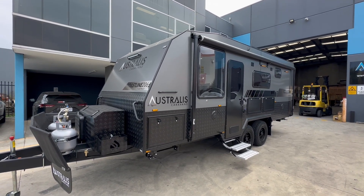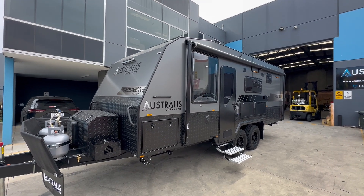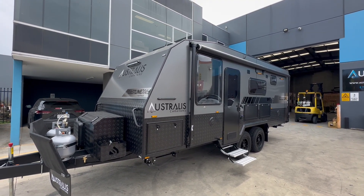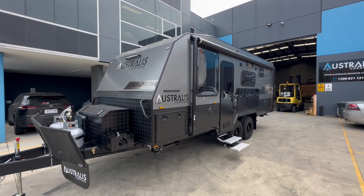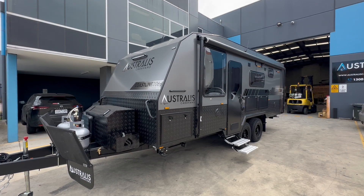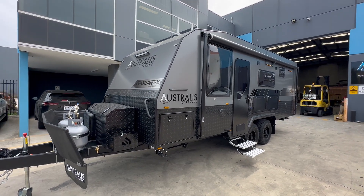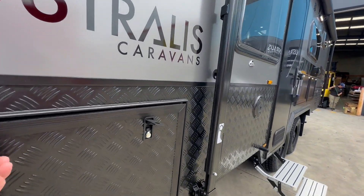Hi guys, welcome to the latest walk-around of our Coastline 20 foot 6. I thought I'd show you this one — it's got a special item inside the van which we haven't done before, so I'll get to that with the internal walk-through. But lots of features on this one have been added, starting with the airbag suspension.